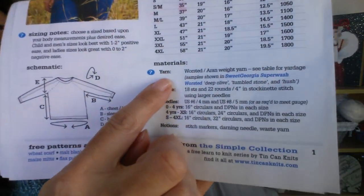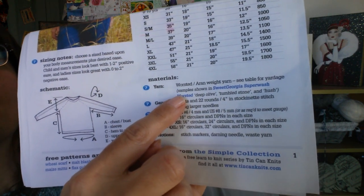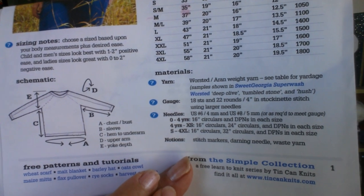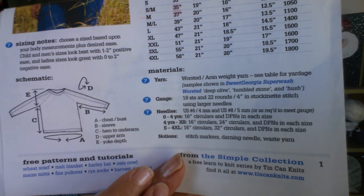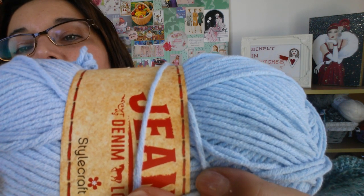The pattern says worsted Aran - in the UK we call it Aran but in America it's called worsted. It's basically a 10 ply. A DK weight is an 8 ply, and the thin yarn we use for socks is a 4 ply, so this is a 10 ply - a lot thicker, which means the sweater is going to knit up much more quickly. It's not going to take forever to knit, which is great when you're starting out and want results.